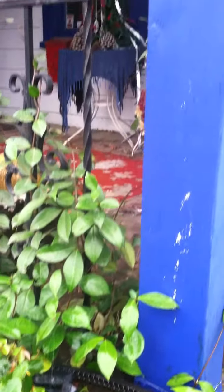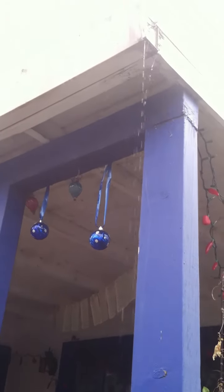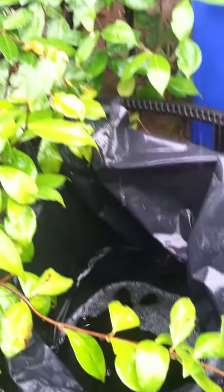Here it is again coming off of the downspout. We've got a pretty good downpour going here, draining down into the collector barrel.